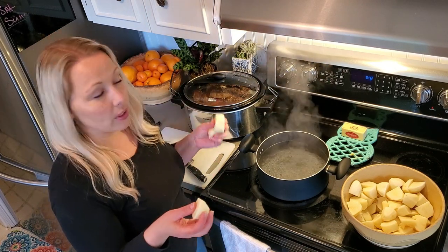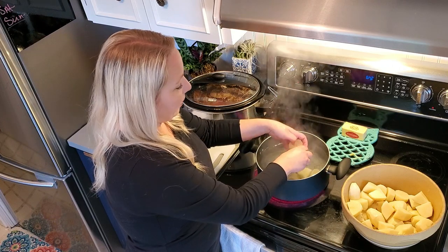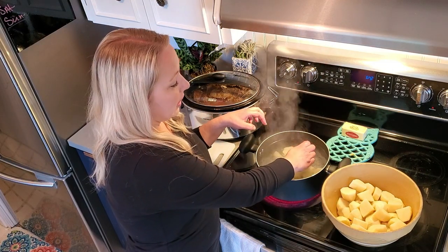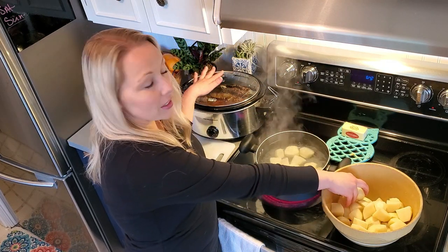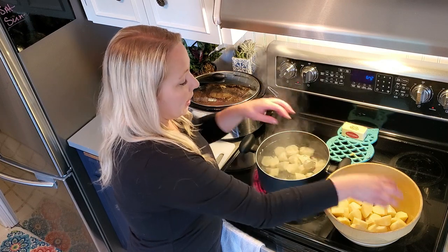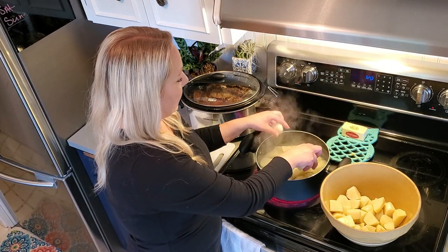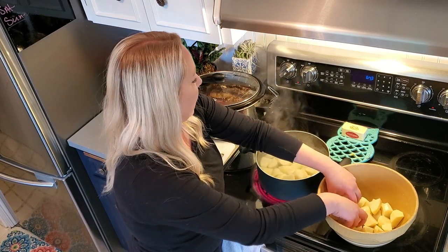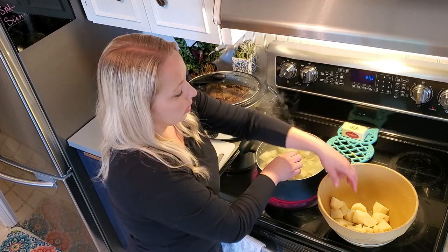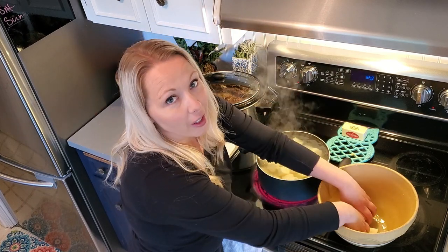I don't cut them super small, but I just make chunks. The smaller you cut your potatoes, the faster they will cook. I'm going to throw all of these into the boiling water — be really careful with the boiling water. I have about eight or nine cups of potatoes here. These are going to cook probably 15 to 20 minutes. I'm going to let them come up to a boil again and then turn them down so they're just simmering. You don't want to overcook your potatoes because they get watery. Just keep an eye on them and wait until you can poke them with a knife or fork and they're tender.